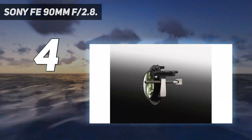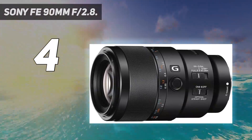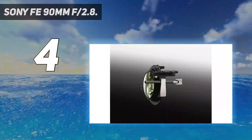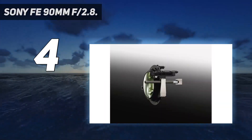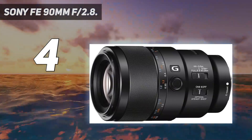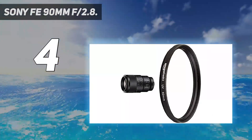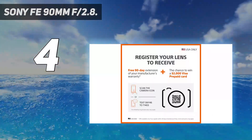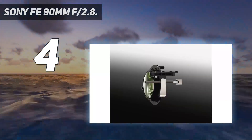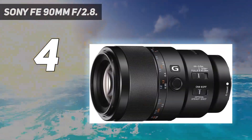Expect this lens to feature strong, durable construction along with dust and moisture resistance, which can be especially helpful when doing macro photography in rain, snow, and more. Image stabilization can be enabled via a switch on the side. This lens also has a three-position focus limiter similar to the Canon RF 100mm F2.8. Even stopped down to F22, depth of field is still extraordinarily thin at high magnifications, but you can always use focus stacking to compensate.